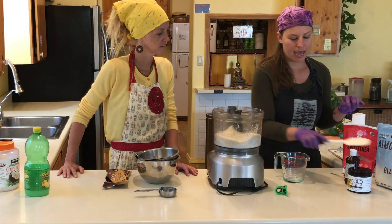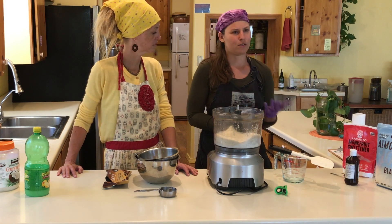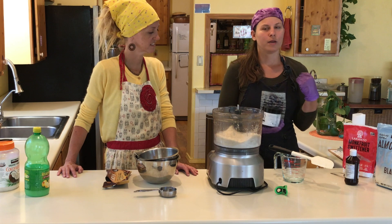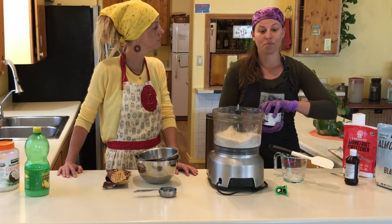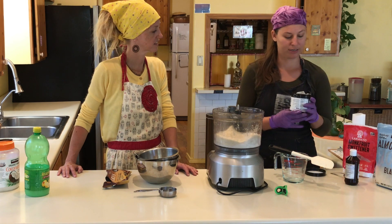The other thing I'm going to add that wasn't in the original recipe is some vanilla, because coconut vanilla is amazing. We're out of liquid vanilla, but I have this gold vanilla powder.